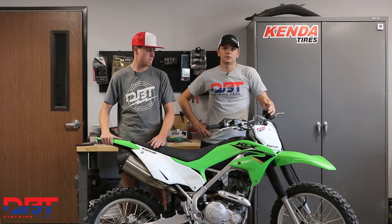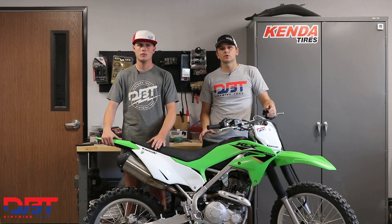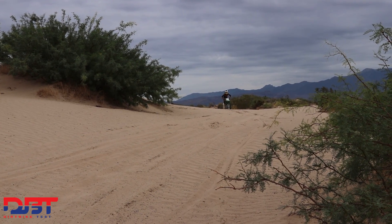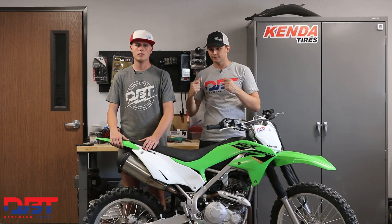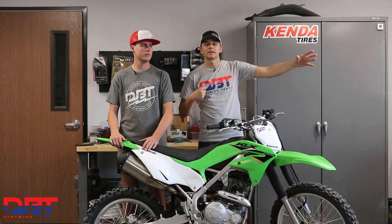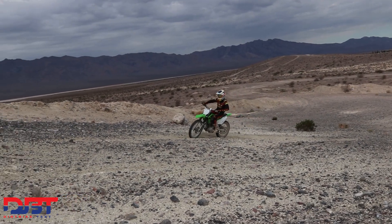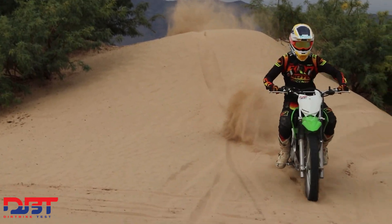The 2022 230 RS doesn't feature a whole lot of changes, but it does have one big difference from the KLX 230 R: the RS features a 0.8 inch lower seat height. This bike is designed for people who are smaller or of shorter stature. When you throw a leg over this bike and start taking off, the power also feels designed for a beginner rider — when you take off it doesn't pull away from you unexpectedly. It's very mellow on the throttle and clutch control; you can't just dump the clutch and do wheelies.